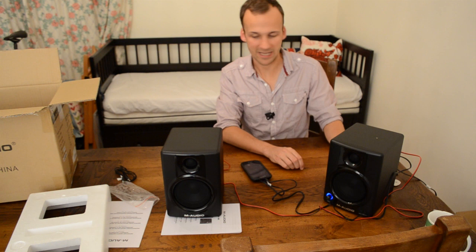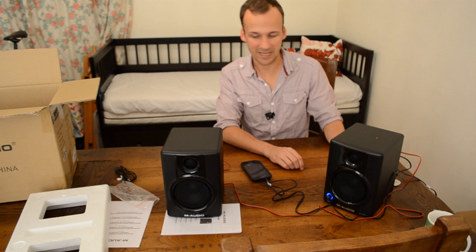So I hope that was useful to you — have a look at the M-Audio AV40s. I got these for about £95 on Amazon, so if you're looking for a similar set, like I said, I've seen some very good reviews and I can report back later on as to how I find them. I hope that was useful and thanks for watching.